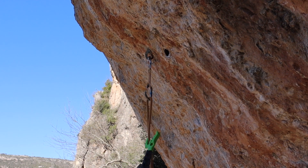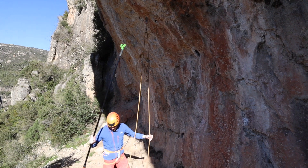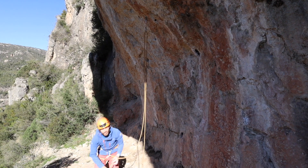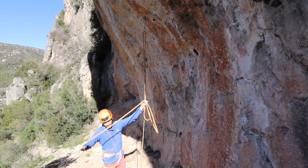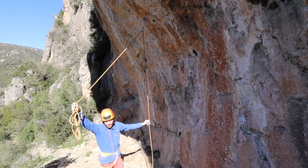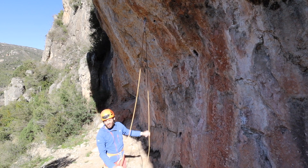Once this clips in, pull the clip stick down out of the way and we've got our rope in there. Just double check that we've got the climber's end coming out the top of the quick draw. There we are — ready to climb.